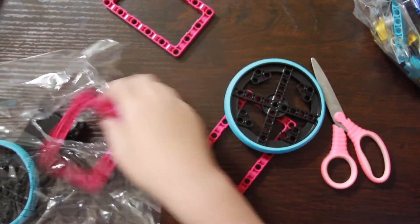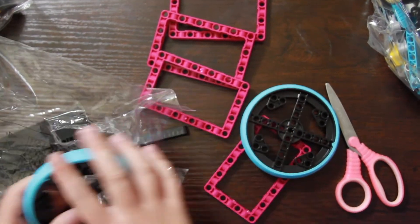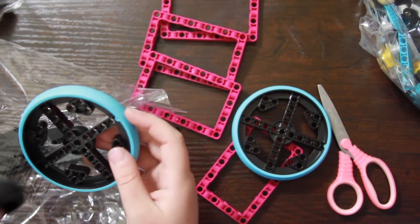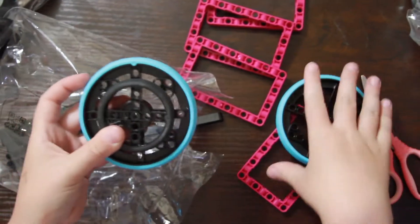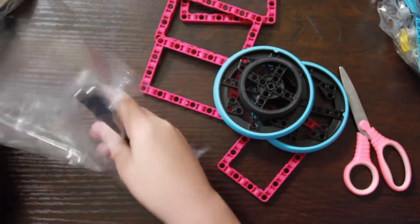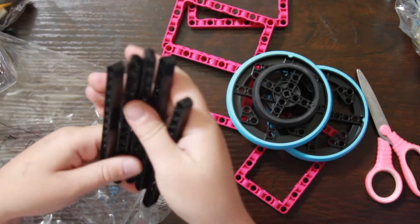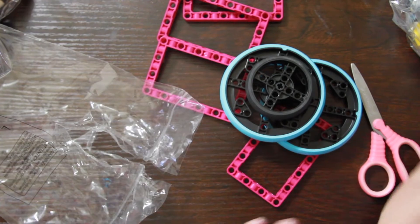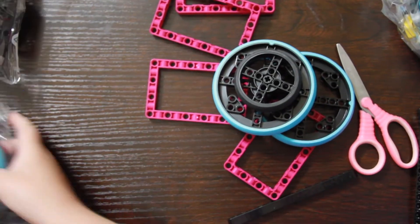These are the same pieces from Lego Mindstorm Robot Inventor, just a different color. And then these wheels are humongous — here's a wheel from Lego Mindstorm Robot Inventor, and you guys can see that's a huge difference. In here we have some of these long plates, so we have some of those.